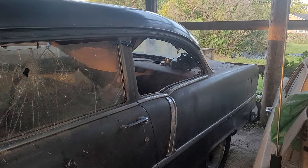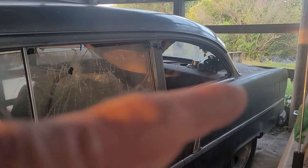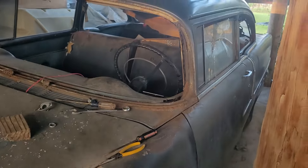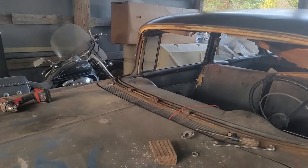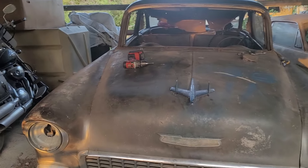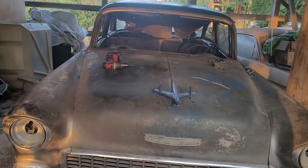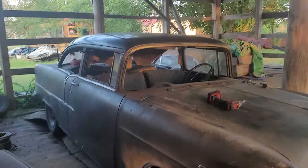Here's my 55 Chevy — I just want to document where I'm starting from. Broken window, brick in the window, no windshield. Been taking the chrome and the old nasty hard rubber off of it today. Put some tires on it. Just want to show you all where I'm starting at and let you know I've started the process.